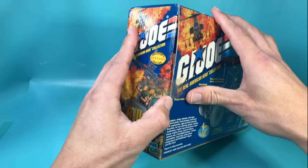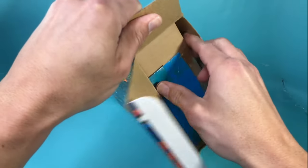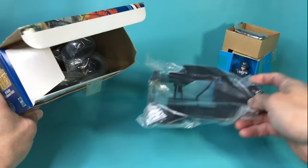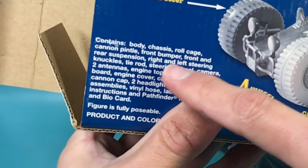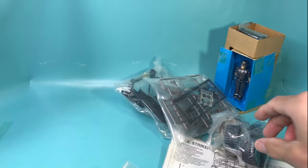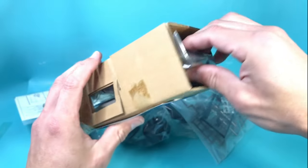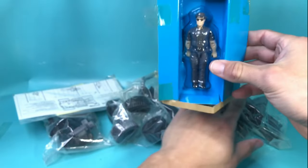The tape's already basically coming off. Look at that — tape's all yellow. And just like the back said, it contains body, chassis, roll cage, cannon. I have to put all that stuff together. And I'm left with all this. I thought this was going to be quick, but look at this — it's Pathfinder's file card. His name is William. What else do you have here? I'll get you out once I finish the build.